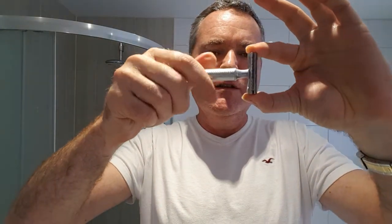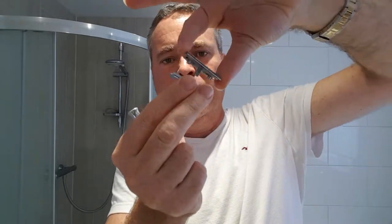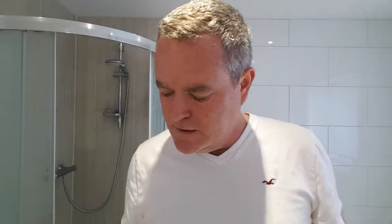I was pretty ginger with it to start off with but I'm starting to get a little bit more confident. You unscrew like this and it generally comes in three parts: the handle, the top bit, the bottom bit, and the blade goes in the middle. So I'll just swap out the blade and put in a new one. You can get a box of blades like this — that's literally 20, or 100 blades for next to nothing.